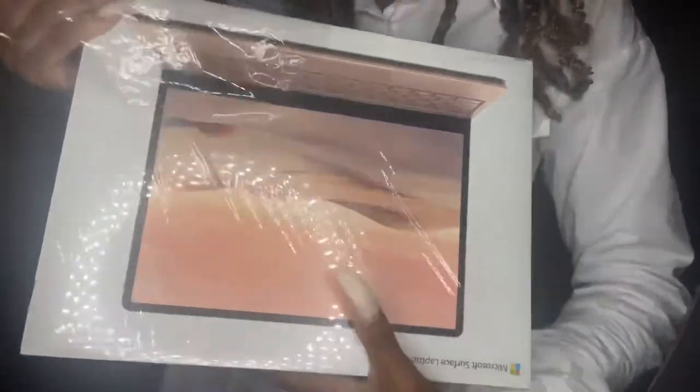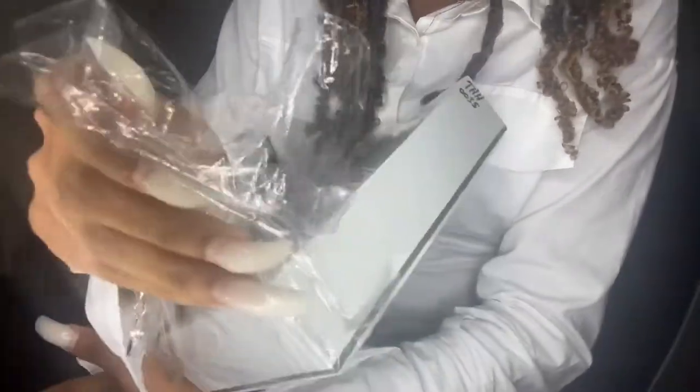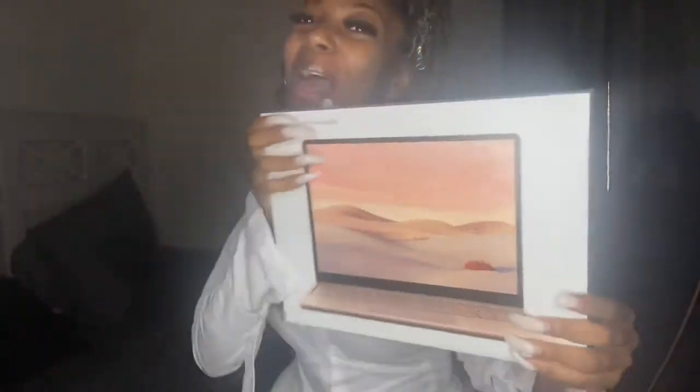This is the most satisfying part — it's giving Christmas morning! Oh, let's get into it! Oh my god, y'all, I'm so excited. I've really wanted a new laptop for I don't know how long.